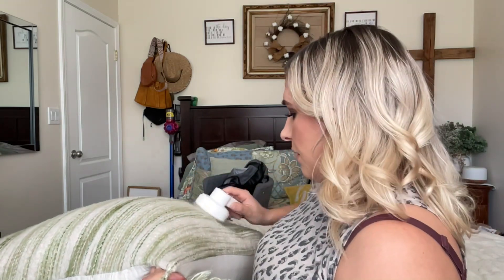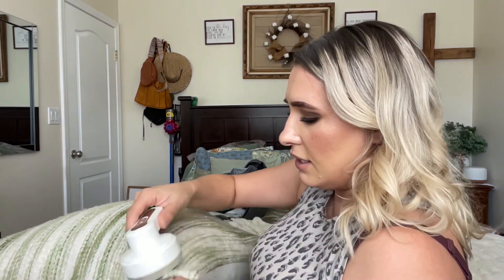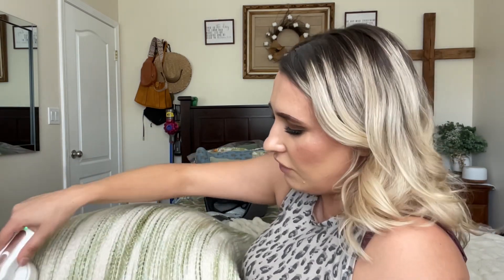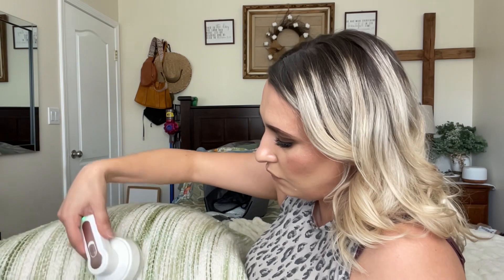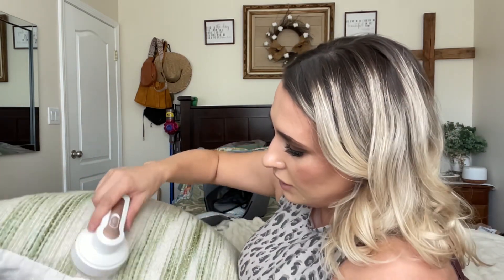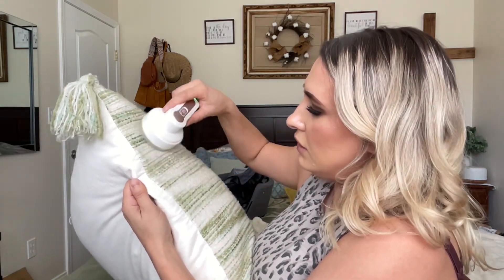After time, like just laying on pillows and stuff, they do get kind of messy. I'm the kind of person where I'd rather do something like this than buy new stuff, because that's so expensive — and who can afford it, especially these days.